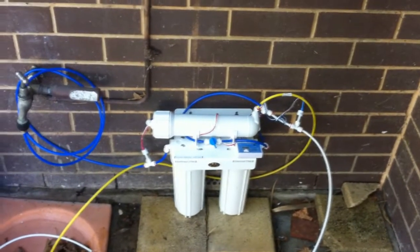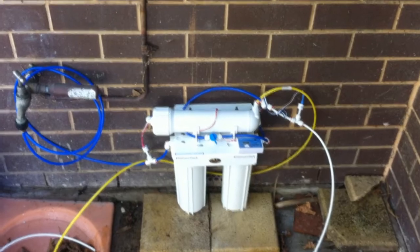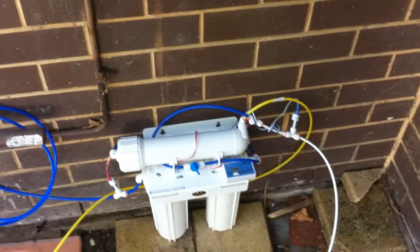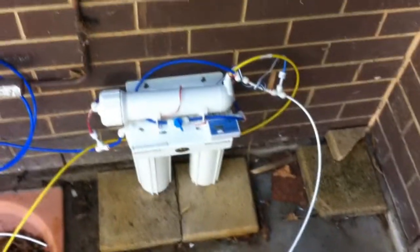As requested, this is the RO unit that I use. As you can see, it comes from the tap through the blue cabling, which goes into the system. The blue cable takes the water around the system, the yellow hose is your waste, and the white is your pure RO.